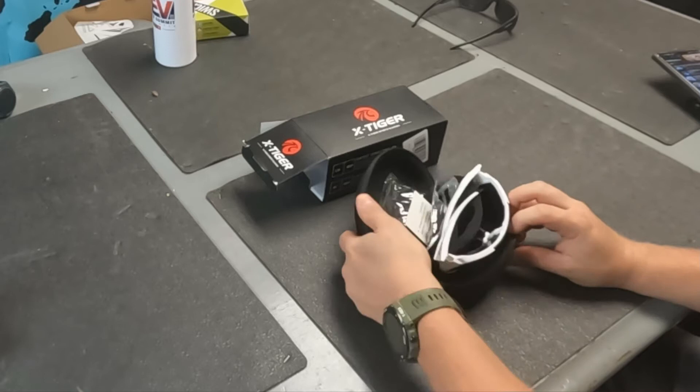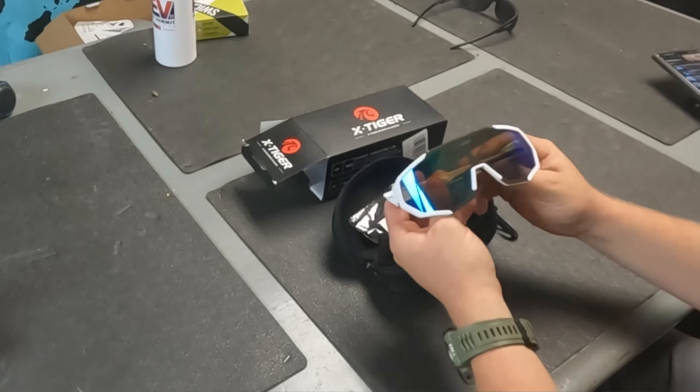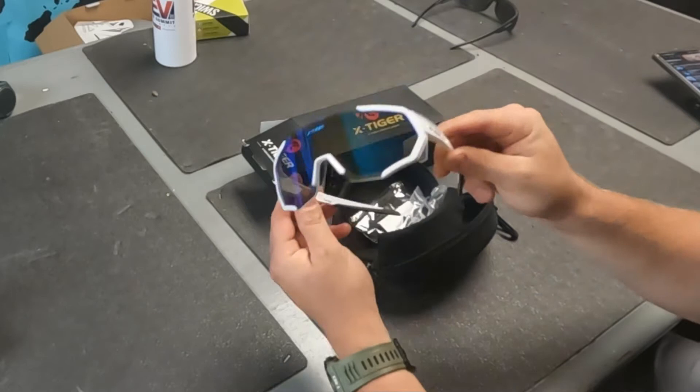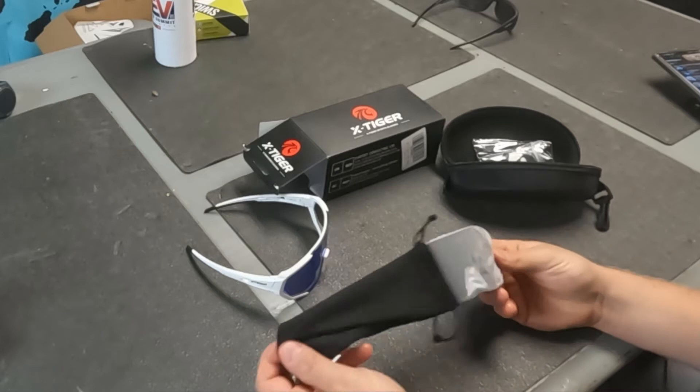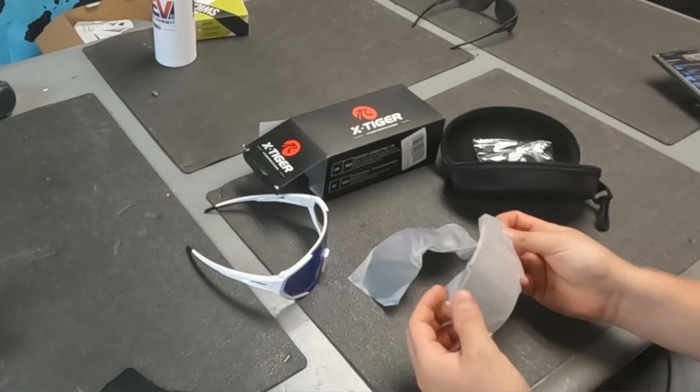Here's the case. These are also some of the cheapest you'll find — they're less than twenty dollars. Here are the shades themselves. They're not crazy big like Pit Vipers or something, but they're big enough to be cycling glasses. Let's see what else we get here, and then we'll try these on so you can see what they look like on my face.